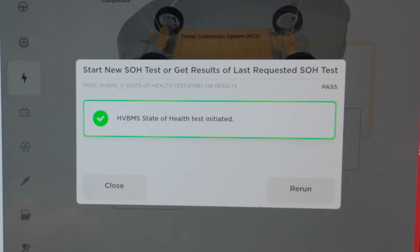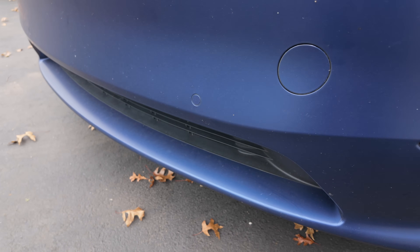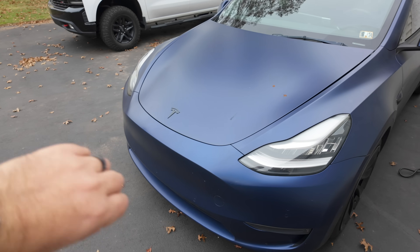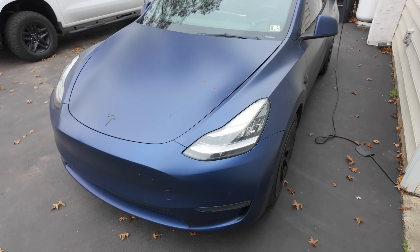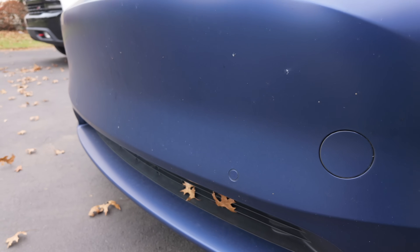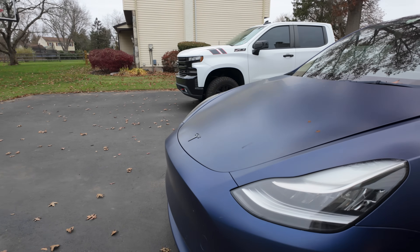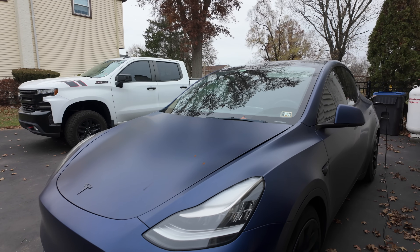The test is initiated — you can hear the fans starting to wind up. It's not overly loud. We started the test at 11:44 a.m. About an hour later at 12:57, we're down to 23% charge.